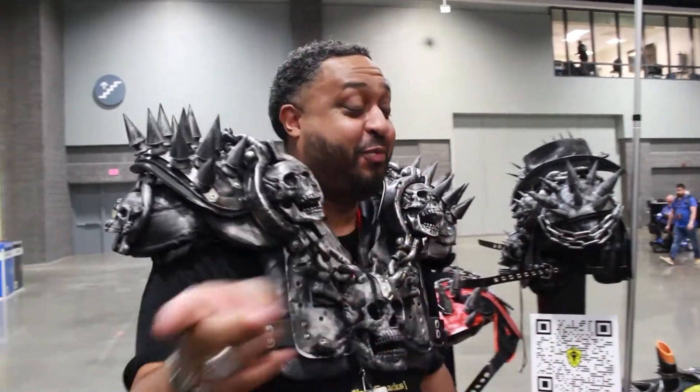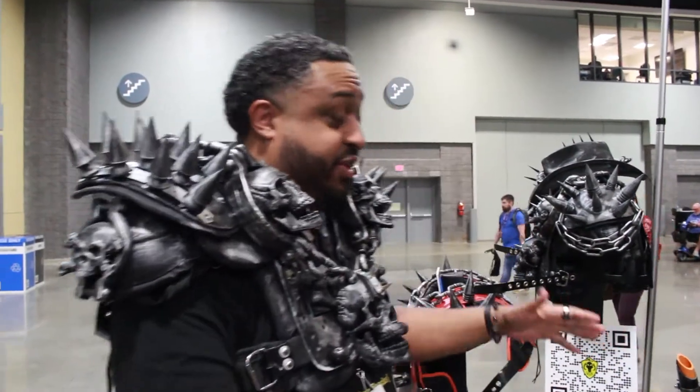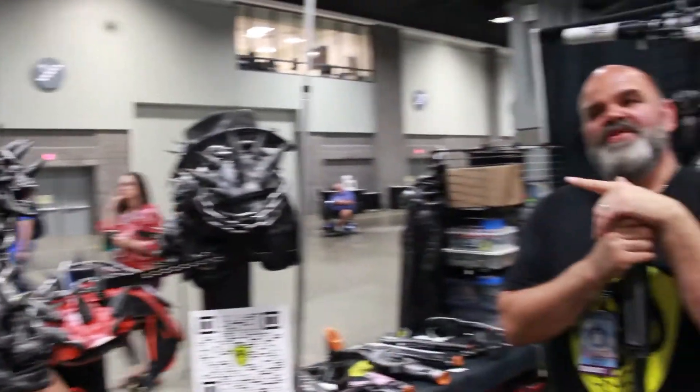Do us a favor — let everybody at home know, if they are not here at AwesomeCon, where they can find you to pick up some of these modified Nerf guns. You can find me in my Etsy store at Etsy.com/shop/AlexGeek. Otherwise, on social media — Facebook, Instagram, TikTok — just look up Alex Geek and you will find me. And if you forget that, Google 'Spike Shoulder Pads' and I am first.